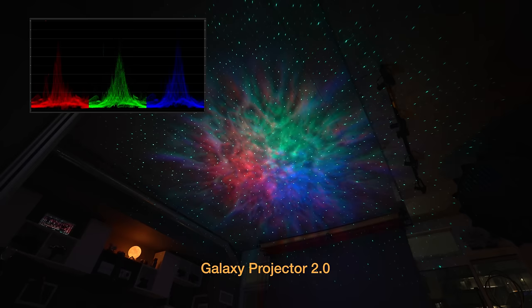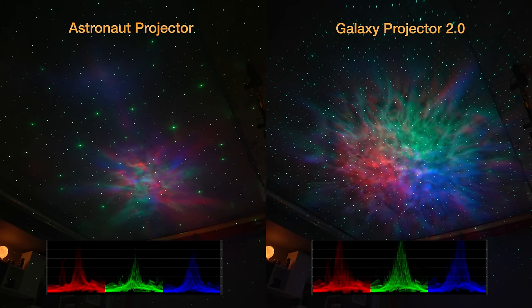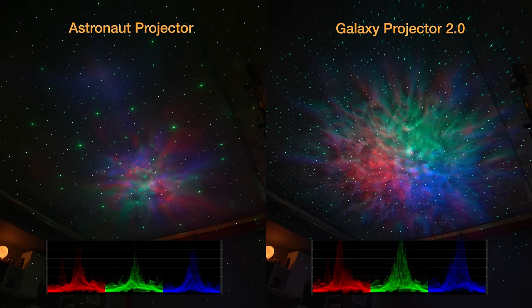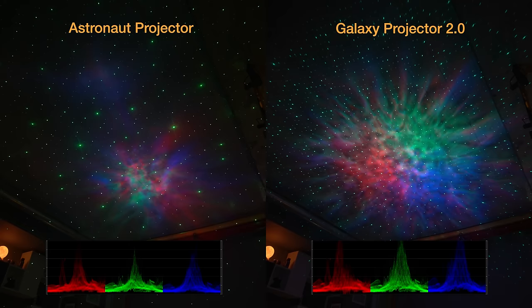You can see the triangles are much, much fuller, much bigger, much taller, representing greater, fuller, brighter color. We can really start to see this in the side-by-side comparison view where we're projecting everything at max. Of course, our Galaxy Projector 2.0 is a more premium, more expensive galaxy star projector. Both of these products are listed in the description below if you want to check out current pricing and deals.